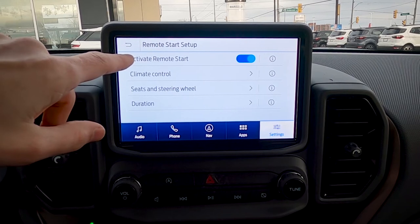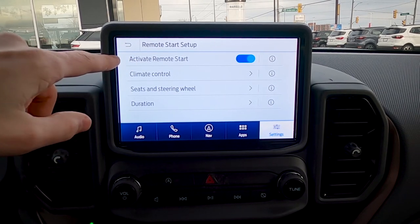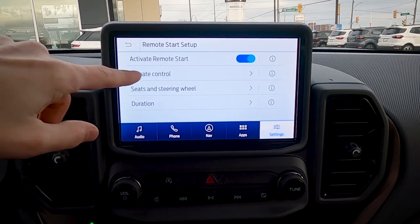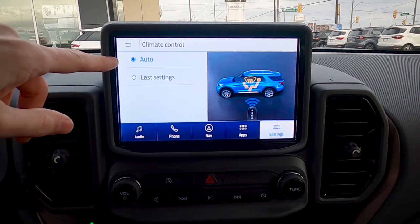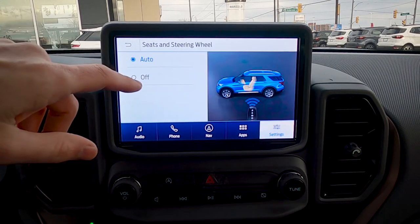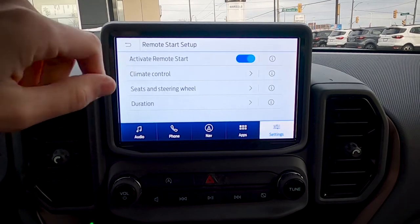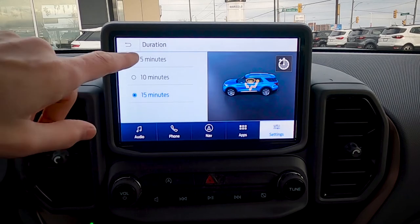Remote start can be done through the key fob or through the FordPass app. You can completely disable remote start if you want, or configure what happens when remote start is triggered: let the vehicle determine the cabin temperature, use last settings, choose whether heated seats and steering wheel come on automatically, and set the duration — 5, 10, or 15 minutes.